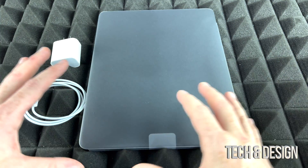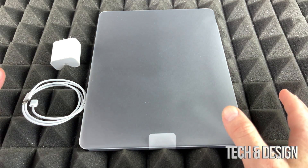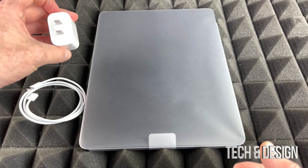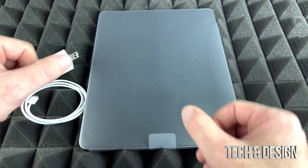At this point in time, everything you're looking at here is what you get inside the box. There isn't anything more. So it's just your cable, your manual that I showed you, and the charger right here — your brick.